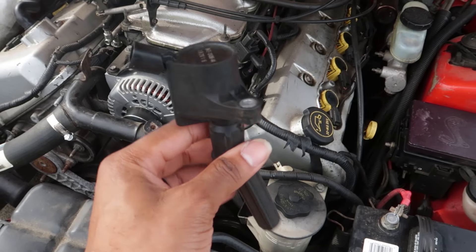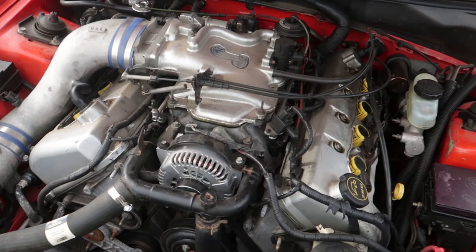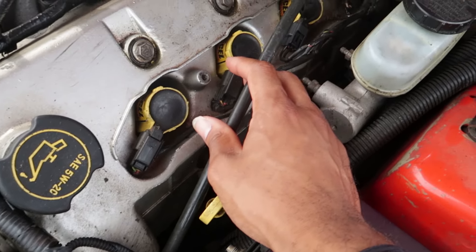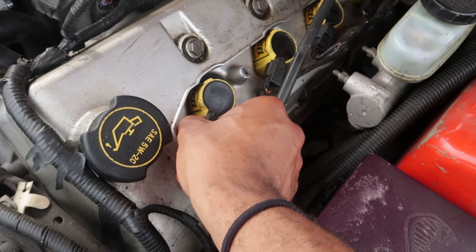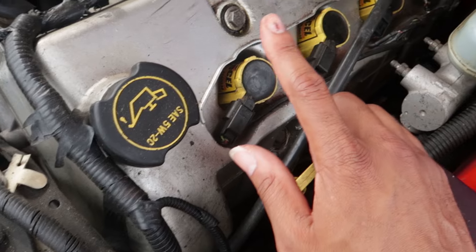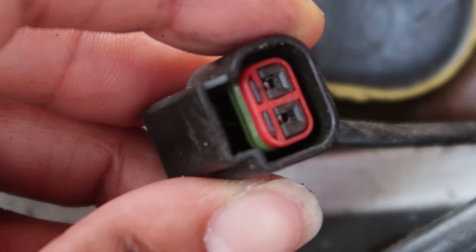This mainly applies to the coil-on-plug system, where each spark plug has its own ignition coil instead of a coil pack. Same rules still apply for spark plug wires and whatnot. The first thing you want to do is narrow down where the misfire might be coming from. Is it from a loose connector? Ford has an issue with their connectors being loose, so make sure you check all the plugs. Make sure all the pigtails are not broken - like this one right here, this one is broken.